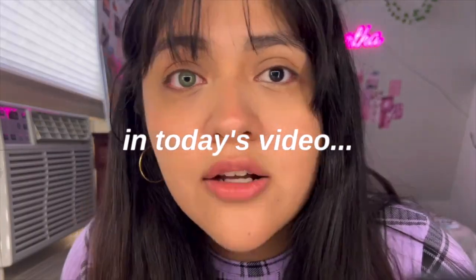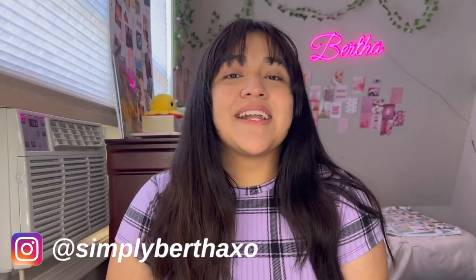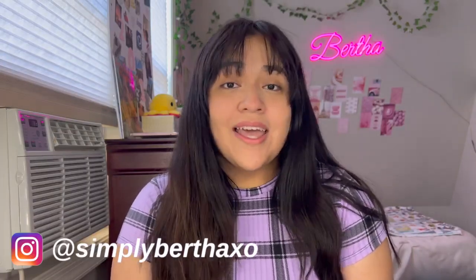Welcome, or welcome back to my channel. For those that are new here, my name is Bertha and I'm very excited to have you here on my channel. I hope you guys enjoyed today's video.